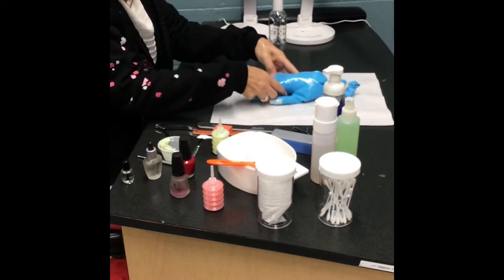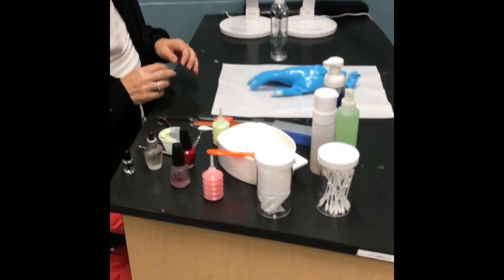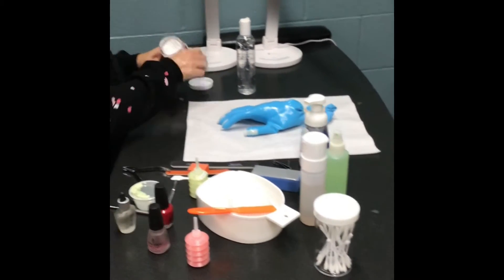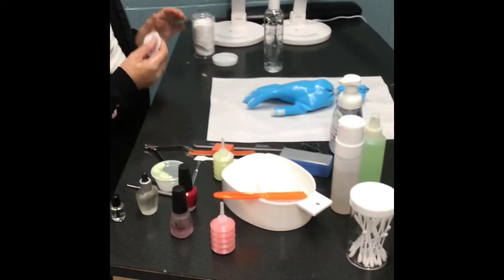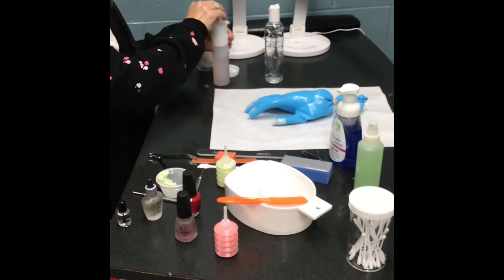Typically the next step would be to remove polish. At state board you will not have to do this because your client's hand will not have polish on it to begin with, but I'm going to go ahead and show you the proper procedure for that.